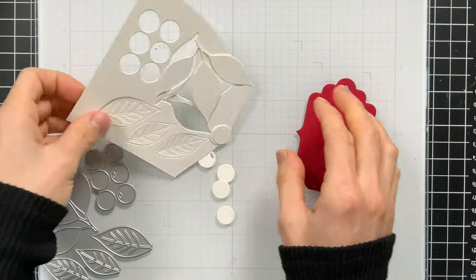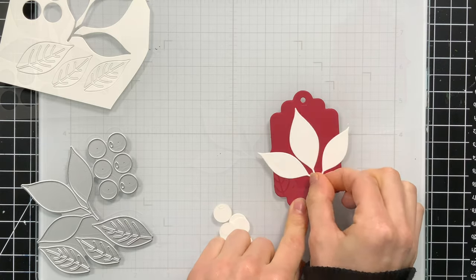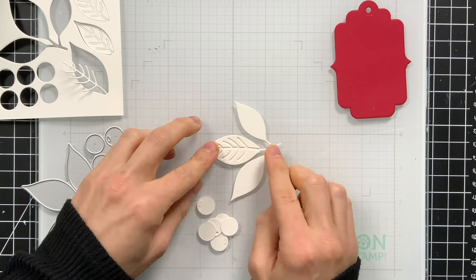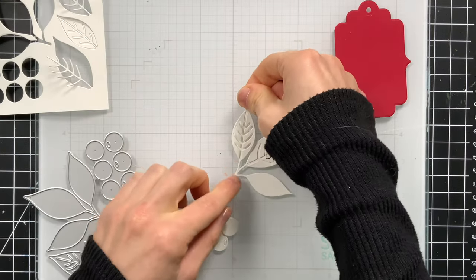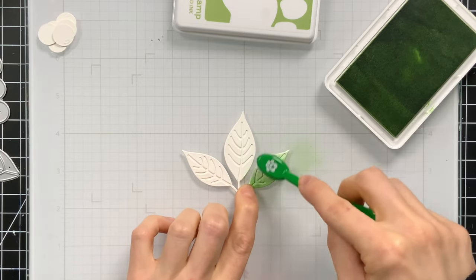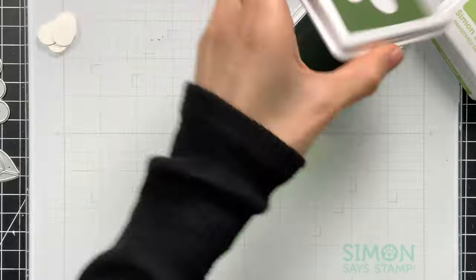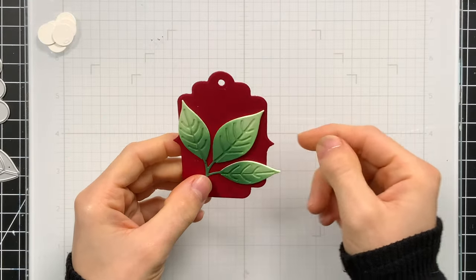I also have the new label tag dies from Simon Says Stamp's All the Joy release and the Bountiful Berries die set. I've die cut the tag from some red card stock and now I'm going to use die cuts cut from white to create a nice little sprig of berries and leaves on my tag. I've die cut them from white because I want to color them with my inks. I'm gluing all the little pieces together to form the beautiful shape — the die actually cuts everything out at once so you can easily make a whole bunch of these. Then I'm going to use the trio of new inks — cabbage, artichoke, and kale — to ink blend a nice bit of shading onto this leaf cluster, which will look so pretty on top of our red tag.